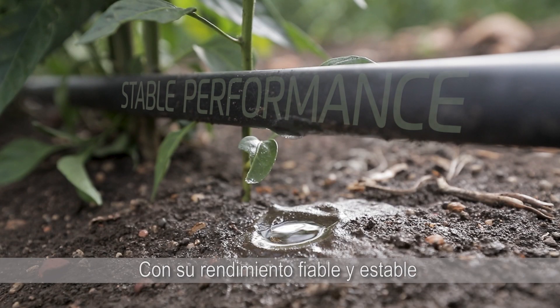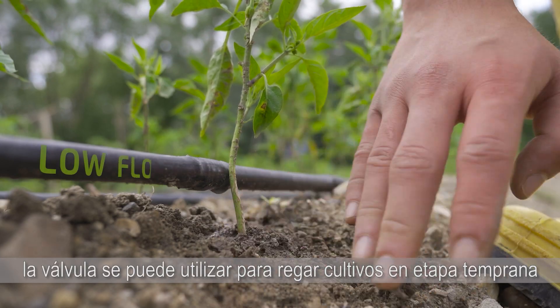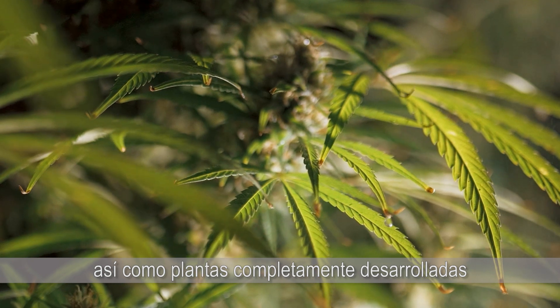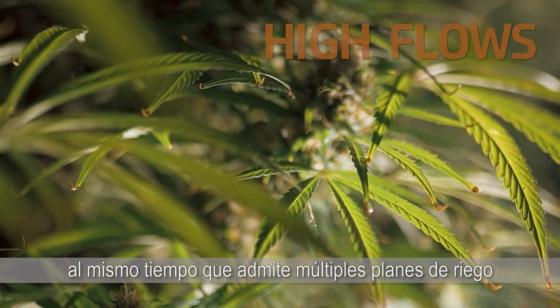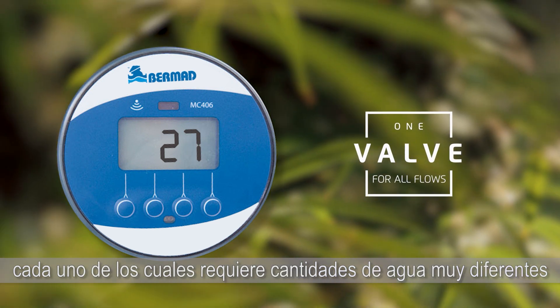With its reliable and stable performance across a wide range of flows, the valve can be used to irrigate early stage crops as well as fully grown plants, while supporting multiple irrigation plans, each requiring vastly different amounts of water.